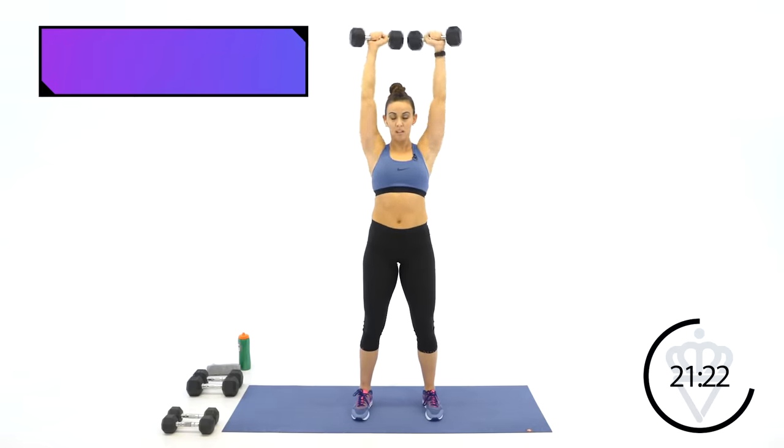Let's push through together. Nine, eight, seven — stay right here, keep pushing. Three, two, one — rest. Thank goodness there's only one round of those, right?